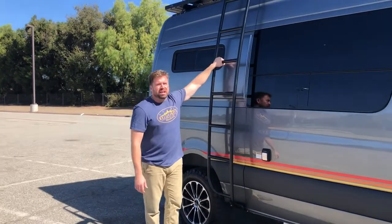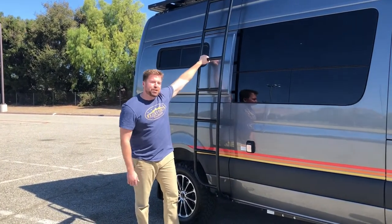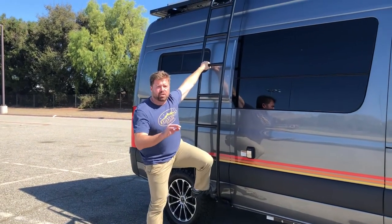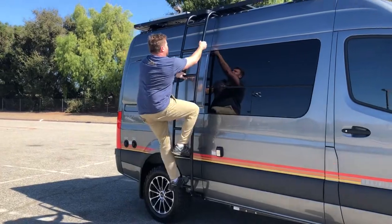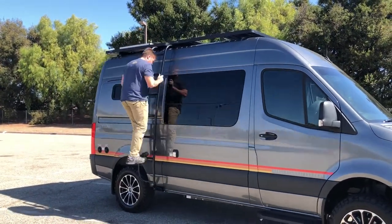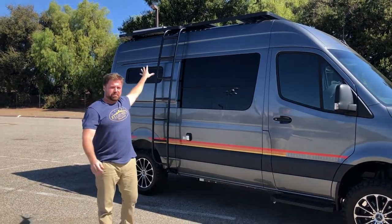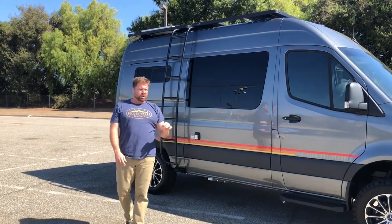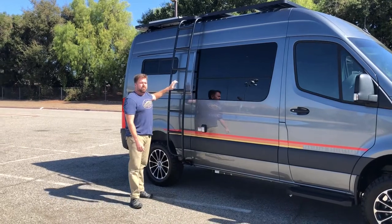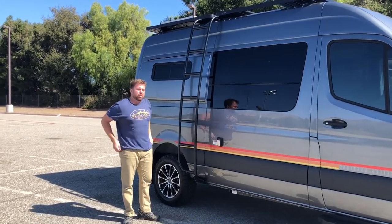The next thing to notice is what is possibly the heavy-dutiest ladder ever installed on an RV. This whole chassis is going to move before this ladder goes. I can shake this unit back and forth and that ladder is still going to stay right in place. When you're putting gear up on your roof rack and bringing it back down, you want to make sure that what you're climbing on can hold you up and is not going to fail.